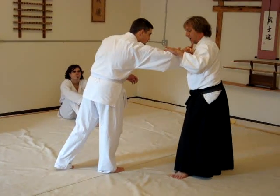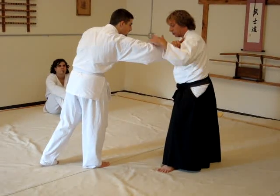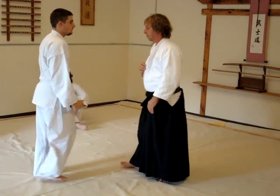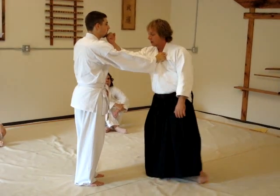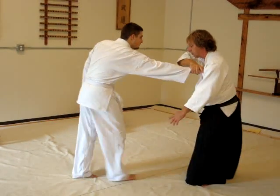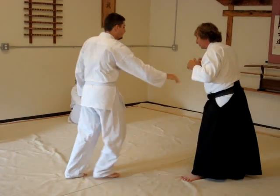pulling it towards me. I keep his hand locked into this groove right here in front of my shoulder. I bring him in and roll the shoulder down, causing the opponent to tap. Again from here: strike, step back, strike, step back, grip, roll it around, pull it in, and roll this shoulder down.